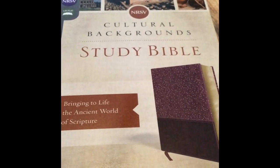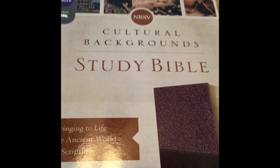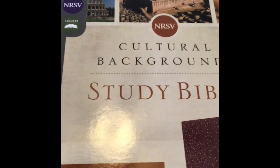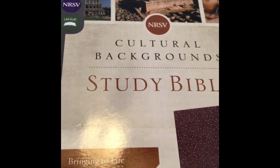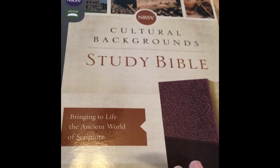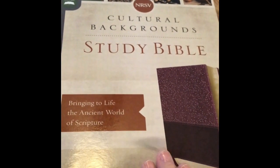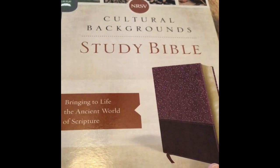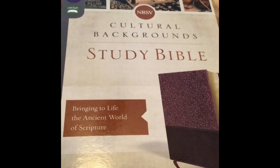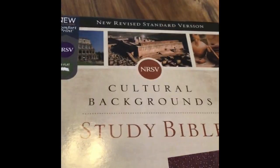Today I'm going to review the NRSV Cultural Background Study Bible. This is in the New Revised Standard Version, which my childhood church growing up used this version. This is actually the first physical copy I've had in a while. I do still have my very first Bible I got as a child from my church — it's in the NRSV — but I haven't had a study Bible in this translation, so this is my first.